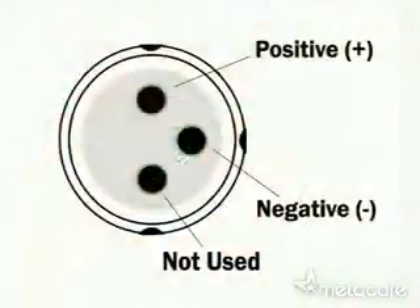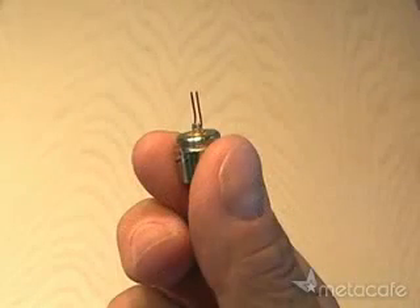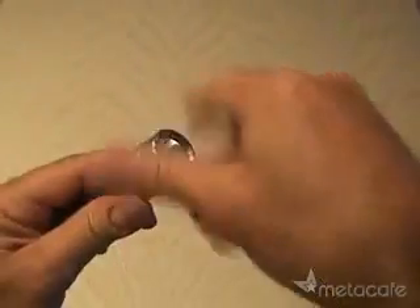Then you're going to carefully install your new DVD laser diode in the laser housing. All DVD laser diodes use a similar configuration. Be sure to test your polarity using two AA batteries. Then you're going to solder two longer pins onto the positive and negative terminals of the laser diode.